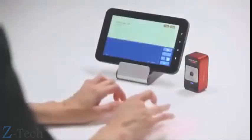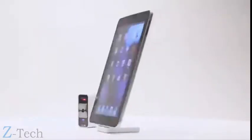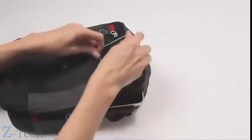It's compatible with the latest mobile devices, including the iPhone, iPad, iPod Touch, and many other mobile devices that support Bluetooth HID without installing a driver. It's small, light, and easy to carry.